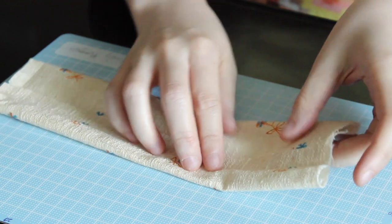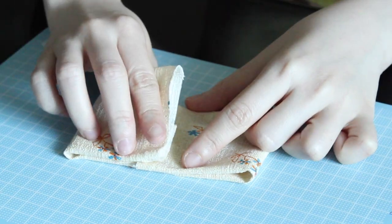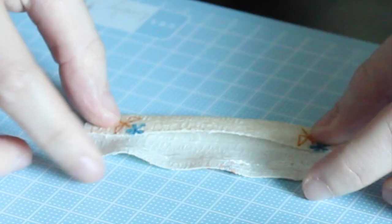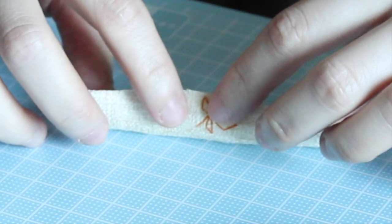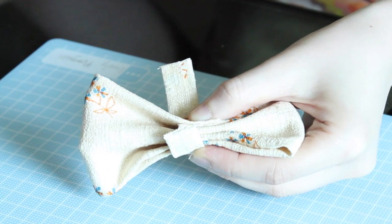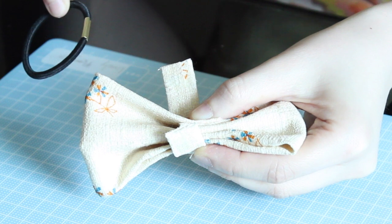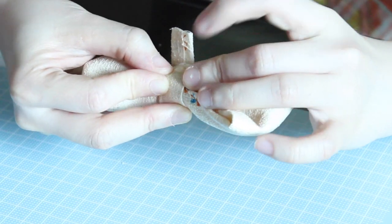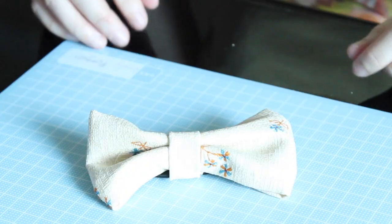Then fold from the left, add glue, fold from the right, and press. Let's make the middle strap again — just fold up, add glue, and fold down. Now get the middle strap and wrap it around the bow together with the elastic band, then glue the ends together. And that's it — pretty cool, huh!